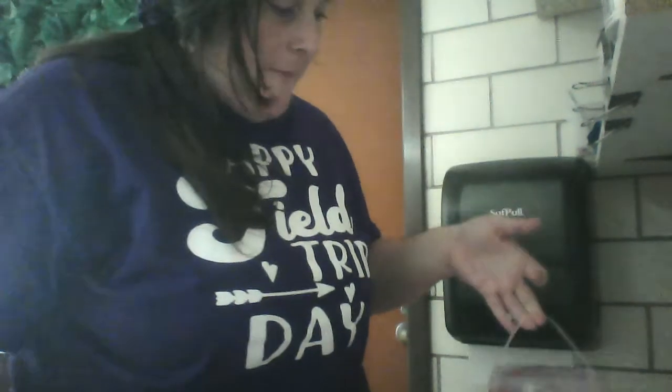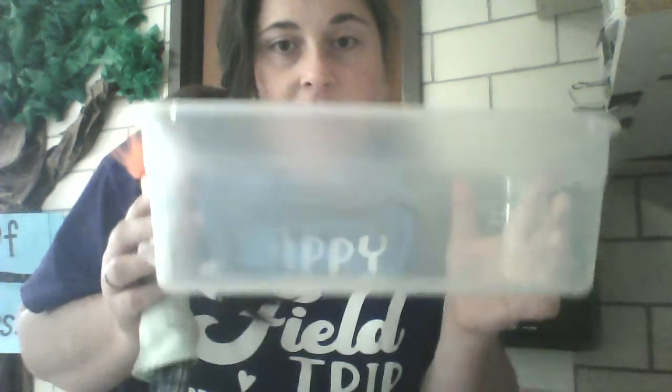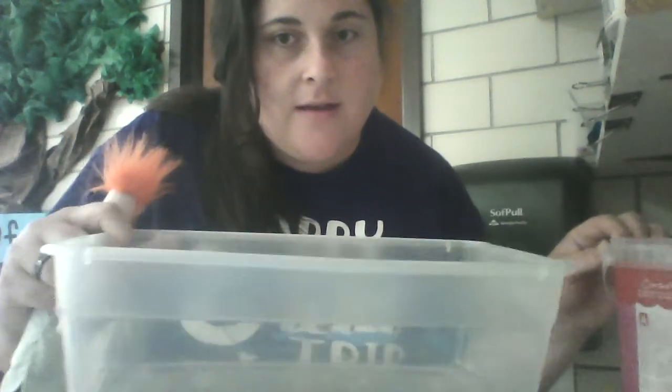So it took seven cups — can you show me seven fingers? Show your mom seven fingers. It took seven cups to fill up our bucket. Now here is our container. Will it take more or less cups to fill up this container? Look at the sizes. Use your brain to have think time and think about it.